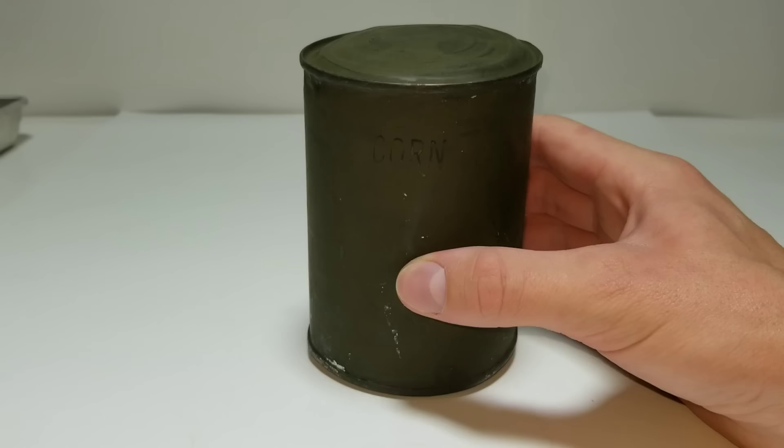Hey everyone, today I have a can of corn that was packaged back in 1943.